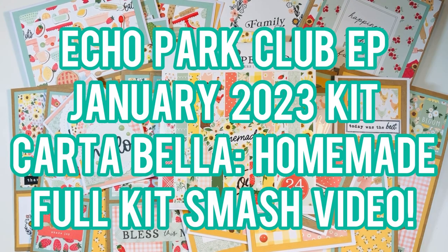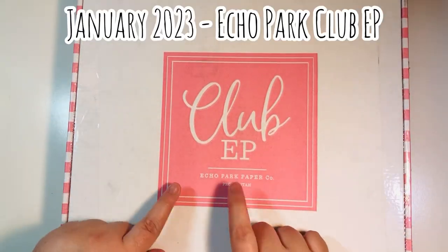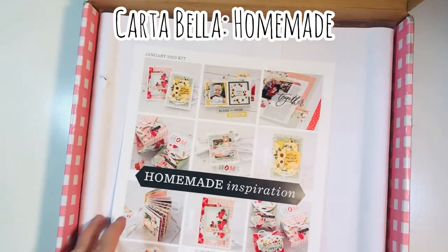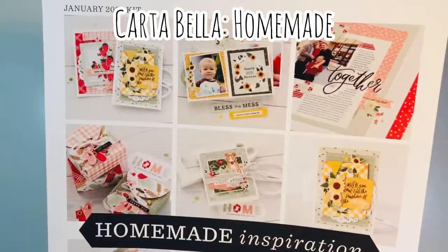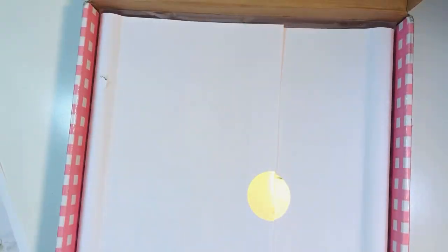Hi everyone, Leddy here. Today I'm going to share my Echo Park Club EP January 2023 kit. This is going to be using Homemade by Carta Bella. It's going to be a full kit smash video, so welcome back everyone. It is a bi-monthly subscription so I get it every other month, and it's $29.99.